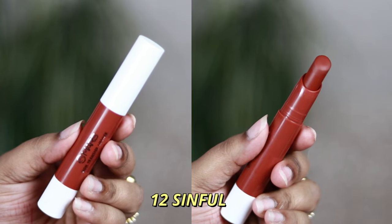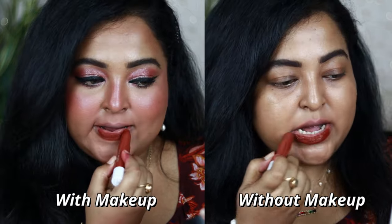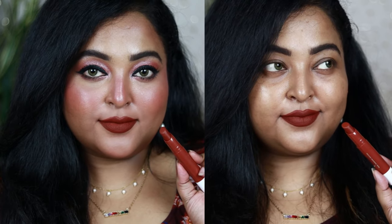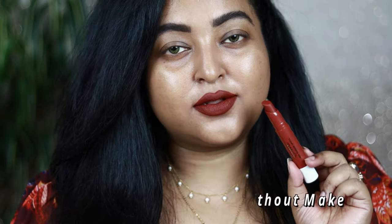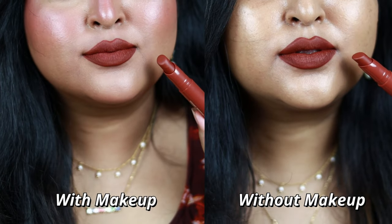If you're searching for a beautiful rich brown, try shade Sceneful — a rich chocolate brown with a warm undertone. The balance of warmth and coolness makes it suitable for all, and it's a very royal-looking shade that works especially well for deeper skin tones. It's perfect for winter and fall. Even without makeup on, it looks so beautiful, and with makeup it looks stunning — the color payoff is so good.